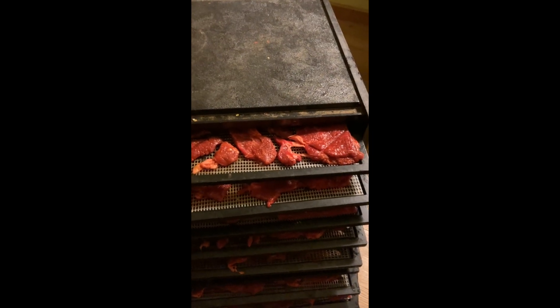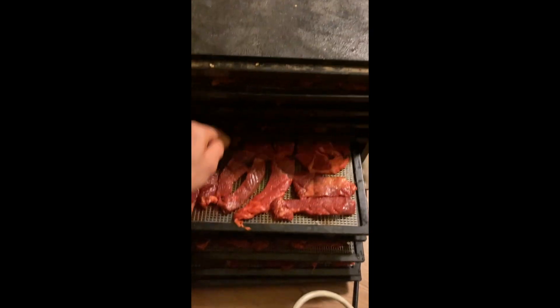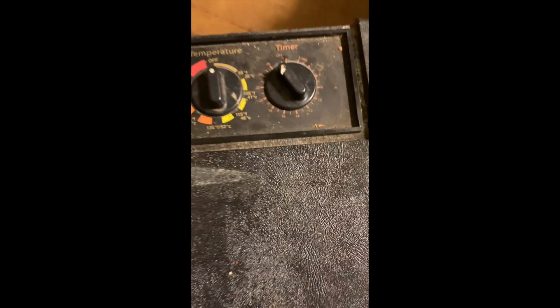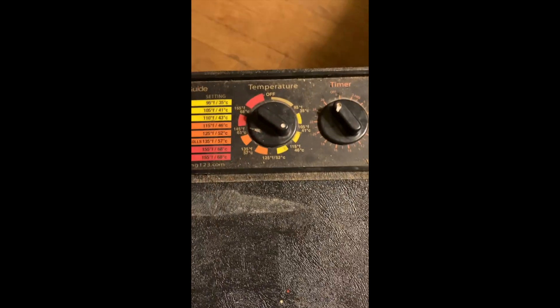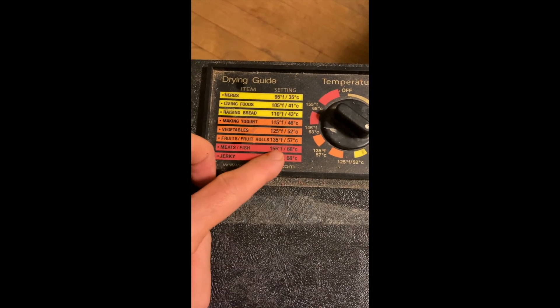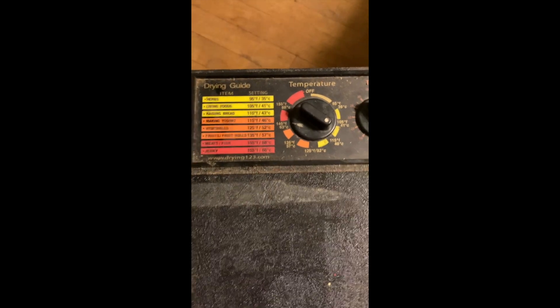Here we are with the Excalibur — putting in the trays, bringing the lid on. Coming over to the setting — here's the important part: just crank that timer. It's going to take about two days. I'm turning the temperature to 110°F. Even though it says rising bread at 110 and jerky and meats at 105–55, I'm still doing 110, which I've done many times.